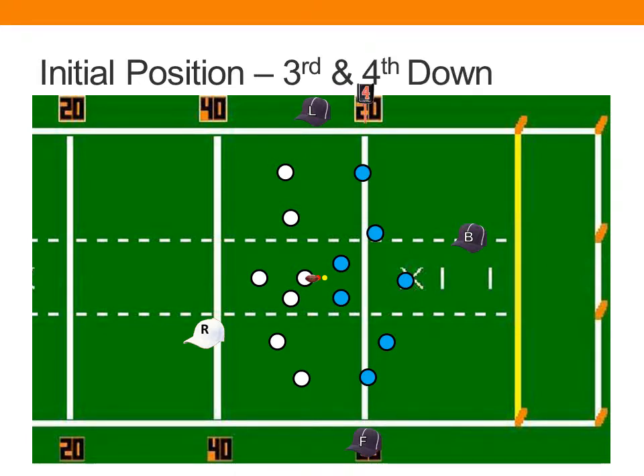On third and fourth down, there are no real changes for the referee, line judge, and back judge. The big difference is the field judge: if the line to gain is less than 10 yards downfield, your initial position will be at the line to gain, and you'll hold the line to gain until the ball crosses. In that situation, the field judge stops at the zone line to gain and makes the determination as to whether or not the ball crosses.